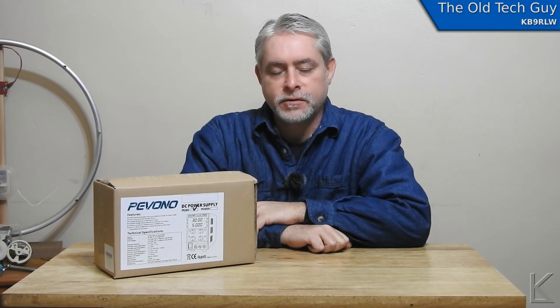Hello YouTubers and fellow hams. Pardon my voice, it's a little gravelly. I woke up with burning sinuses and a sore throat today.